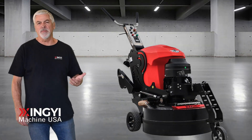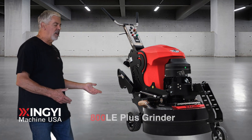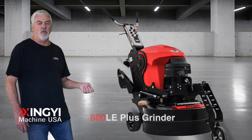Hi, my name is Clark Branham. I'm with Singing Machine USA and I'm here today to tell you about the new 800LE Plus self-propelled grinder. This machine is based on the very popular 800LE self-propelled grinder.